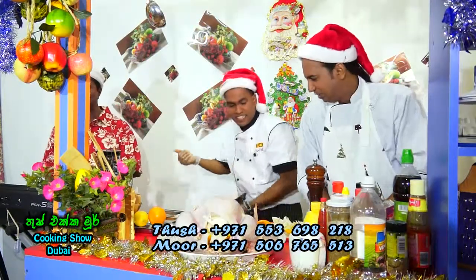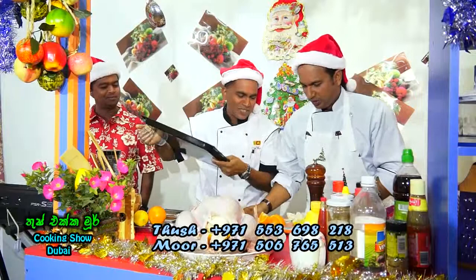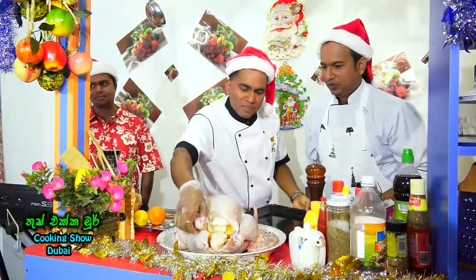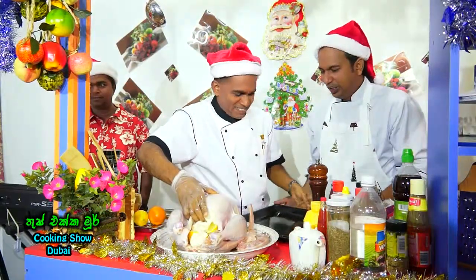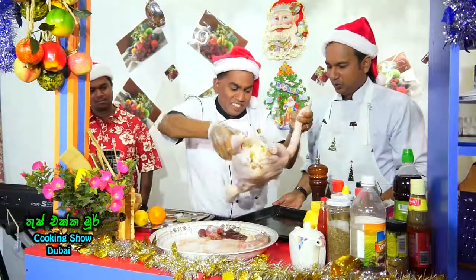So we are going to bake. So we have to do the tray. We have to do the tray. Okay. We have the tray. Do you have the tray? I don't know how to go. You have to do the tray.